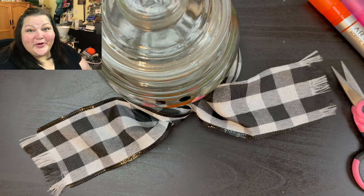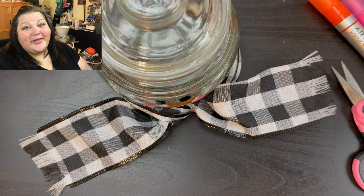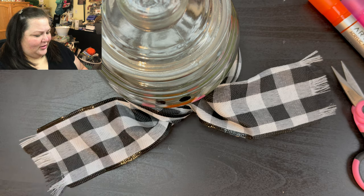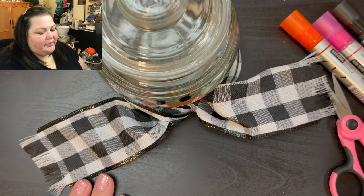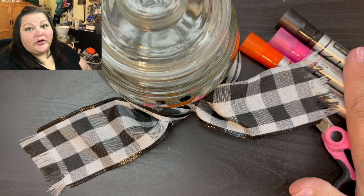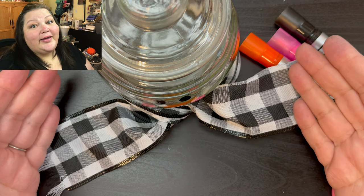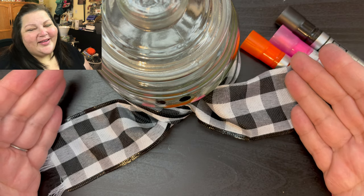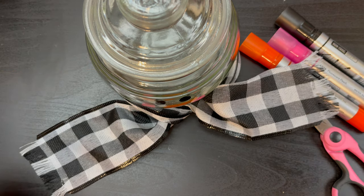Alright, that was a super quick DIY! Thank you guys so much for joining me and I hope you will give me a big thumbs up for my Dollar Tree DIY that cost all of two dollars for the supplies. I had my acrylic markers, but they do sell acrylic paint at the Dollar Tree. If you like these markers, I will put my link down below so you can go ahead and purchase them for yourself. Alright beauties, have a wonderful day and I will talk to you later — bye!